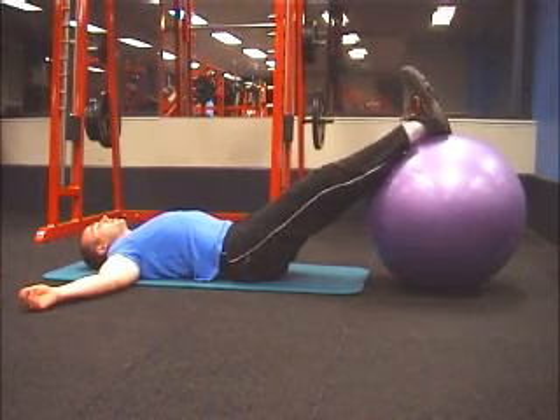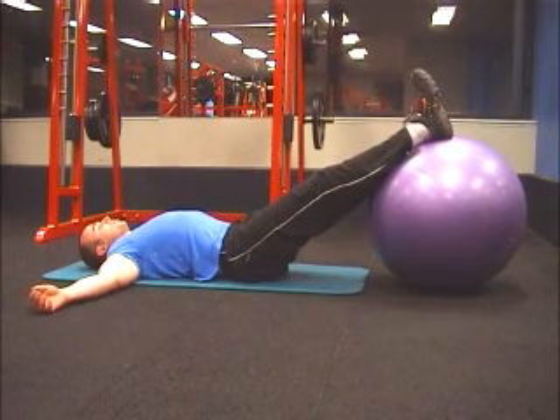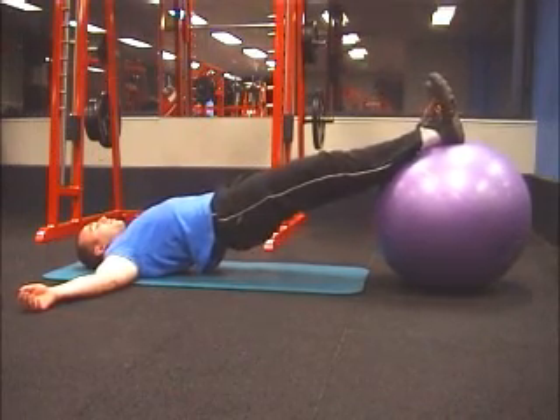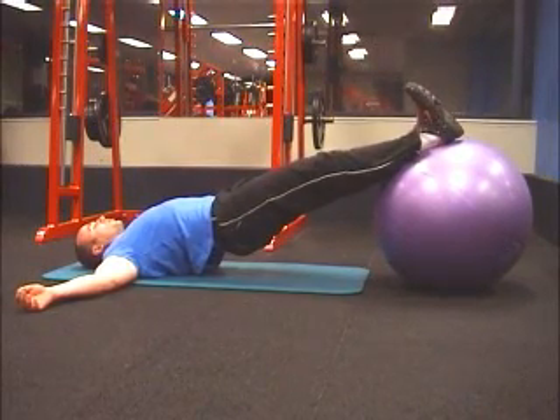Lying on a mat, place the Fitball with your feet together under your ankles and calves. Push the hips up so that your whole body is level. Pull the toes in towards the body.